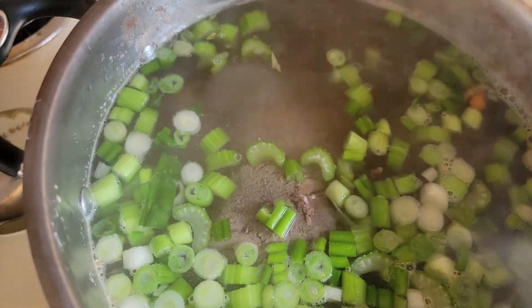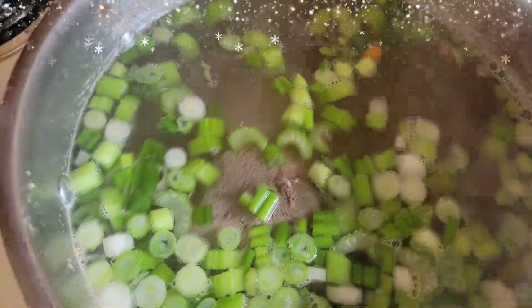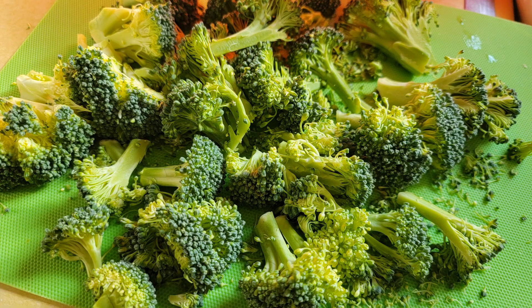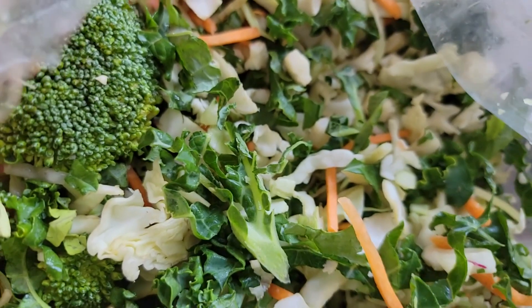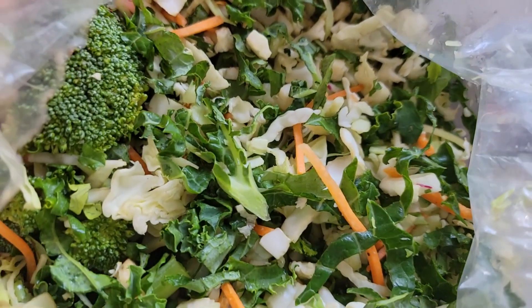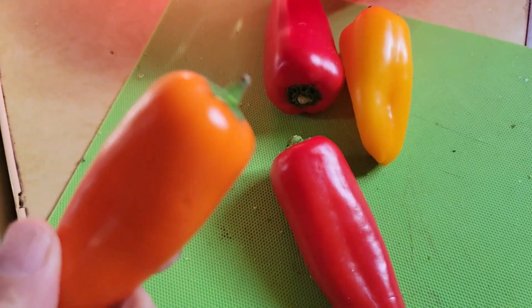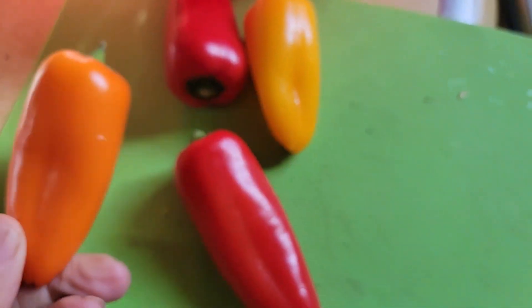What other vegetables do I have in my pantry or refrigerator? How about some broccoli? I have a cabbage kale mix that I'm going to throw some of in the soup too. A few peppers — and if you dehydrated or froze some peppers from your garden, take them out and use them in the stew.